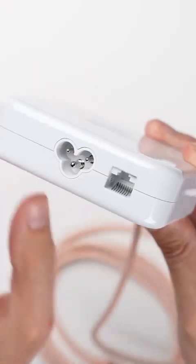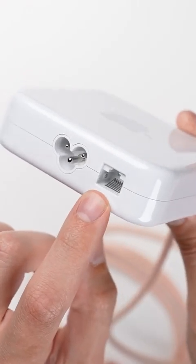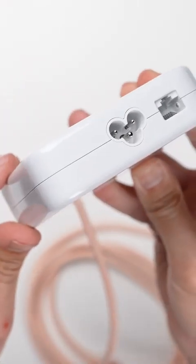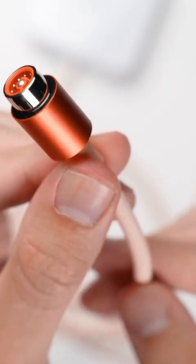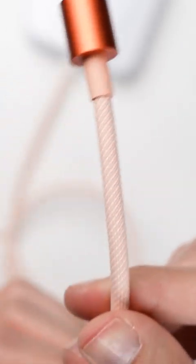Next up is the power brick, but what's different about this power brick is it has an Ethernet port baked right into it, with this premium woven power cord that's color matched perfectly — being the only thing you technically need on top of your desk.